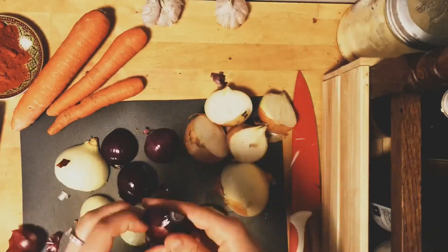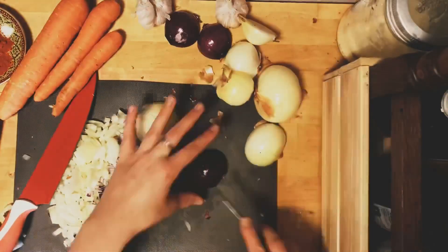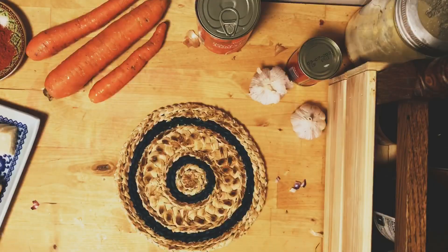The reason I use both white and red onions is because they have a slightly different flavor, and I like to combine them to bring out different flavors in the sauce. It does look like a lot of onions, and it is, but it's really going to cook down a lot.